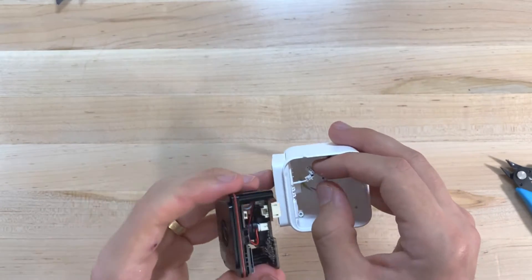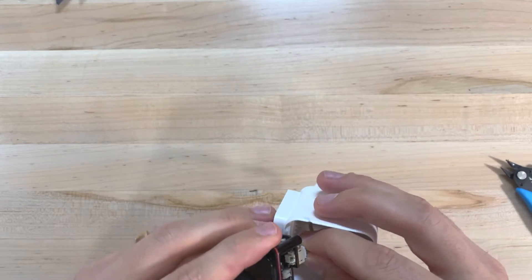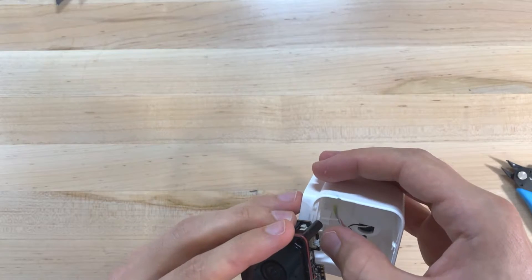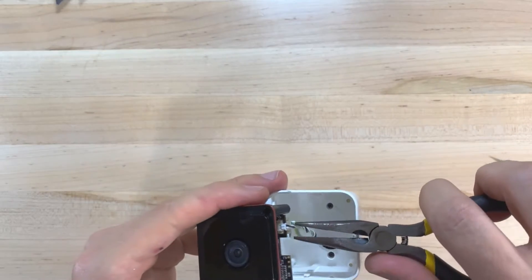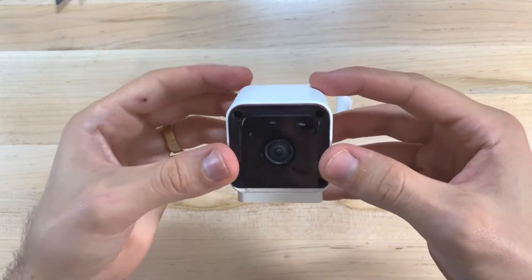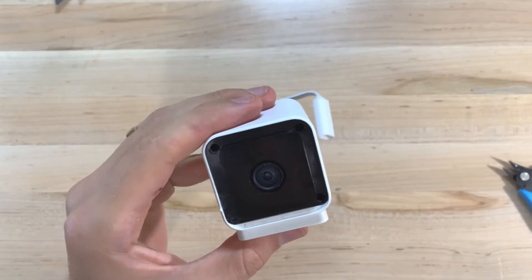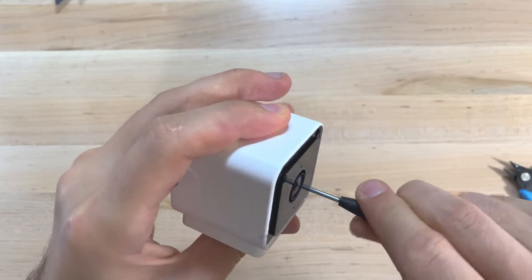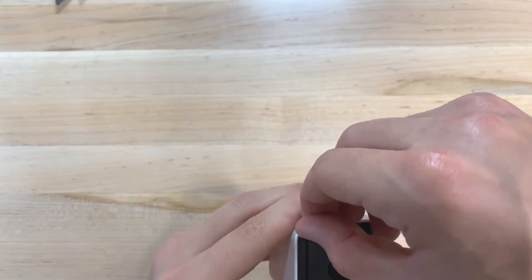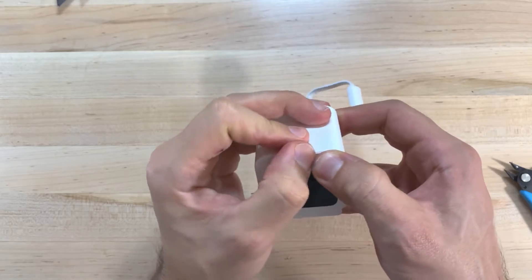Next, reattach the cables to the circuit board. Again, be very careful here since these are pretty small cables and can easily be damaged. Insert the camera back into the casing and give it a firm press to seat it in place. Next, replace the three screws — make sure that these are nice and tight, but be careful not to strip them. You can then reinstall the rubber seals if you'd like by just pressing them back into the holes. Finally, press the white faceplate back into position and the residual glue will hold it in place nicely. You could add more glue if you'd like.